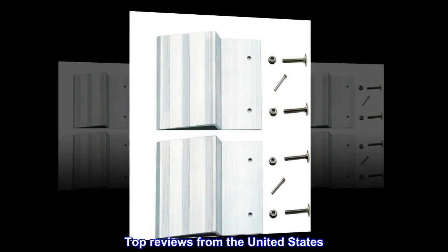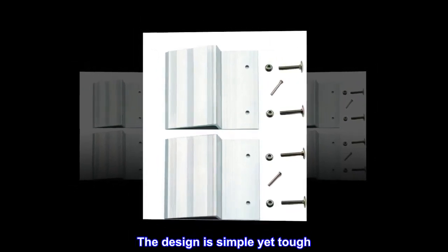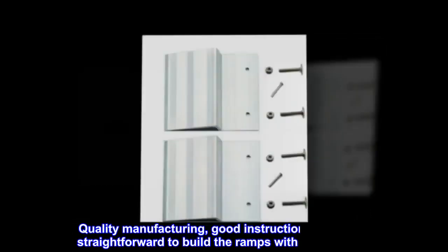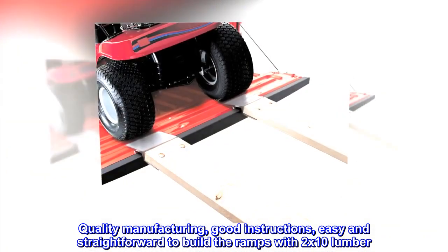Top reviews from the United States. Simple and tough — the design is simple yet tough. Quality manufacturing, good instructions, easy and straightforward to build the ramps with 2x10 lumber.